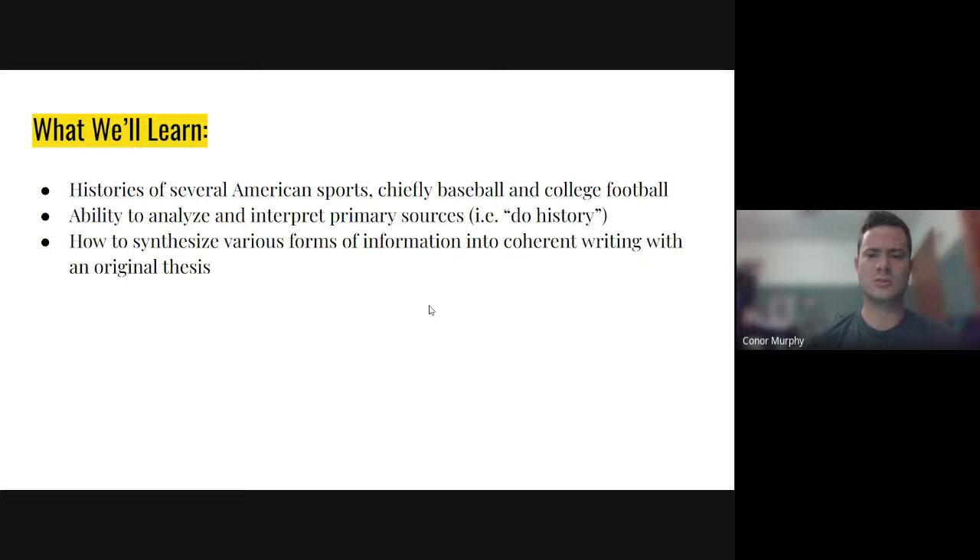I also have the most expertise in those two sports, so it works both ways. The next goal is the ability to analyze and interpret primary sources — that is, to 'do history.' Doing history isn't just reading secondary accounts. A secondary source is something somebody wrote after the fact, like a textbook written in 2022 about something that happened in 1950. Those are important, but I want you guys to see what it's really like to actually do history, interpreting primary sources — something that came from the time of the historical event.